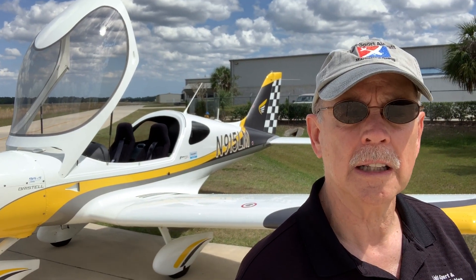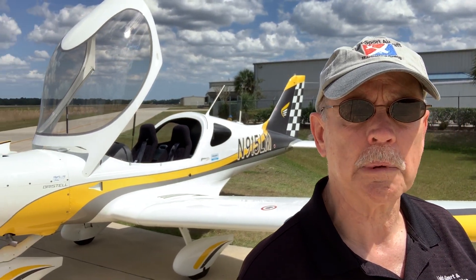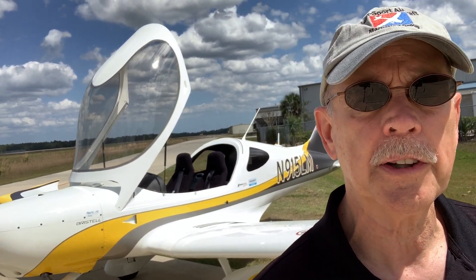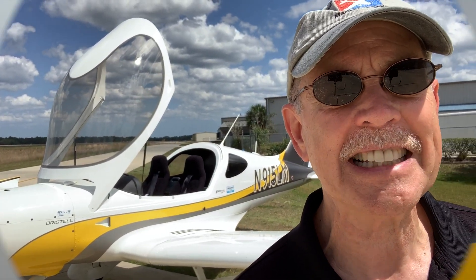Behind me you see the Bristel from BRM Aero. Always been a lovely airplane, one of my favorites to fly — a beautiful handling machine. But this one's a little different. Why is that? It's got a Rotax 915 IS in it.